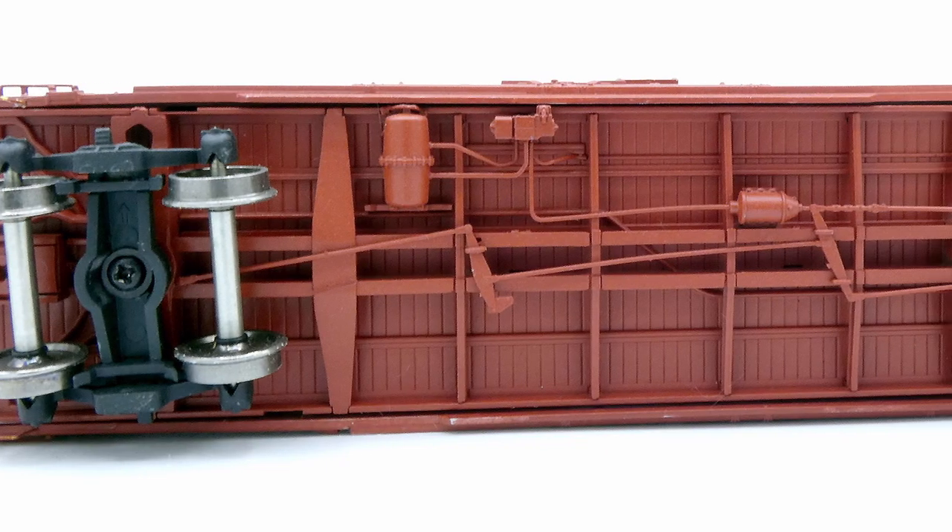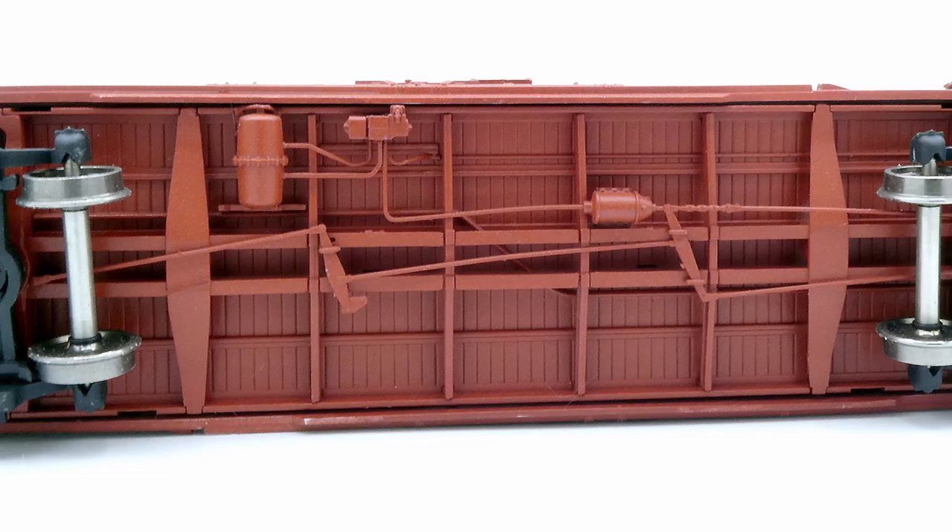They have a full underbody detail as you can expect. We're also including both scale and standard KD5 style coupler boxes on the cars so that you can go either way. The coupler boxes are easily swapped out with just a screw.